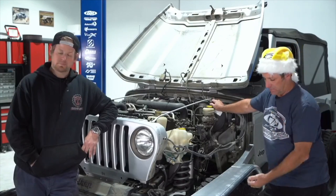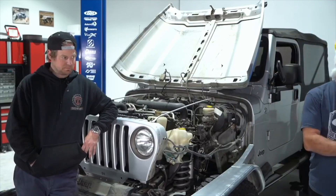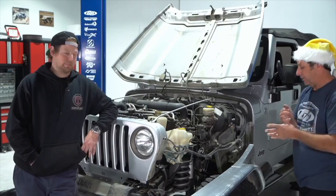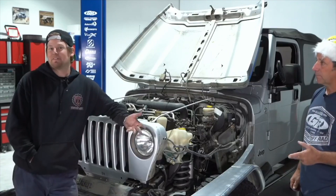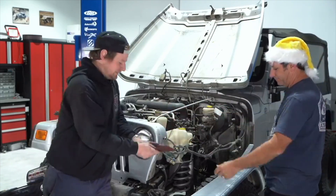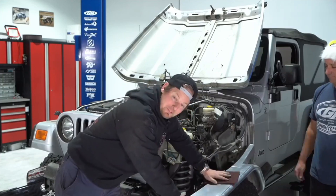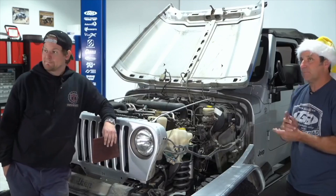Can you run the aluminum fenders all raw? Yes — that's actually the way both Jeff and I prefer. I've been running my fenders and armor all aluminum and raw for five or six years. When you want to tune it, all you have to do is use that Scotch-Brite pad. I put WD-40 on it, rub it back and forth, clean it off, and it looks like brand new.